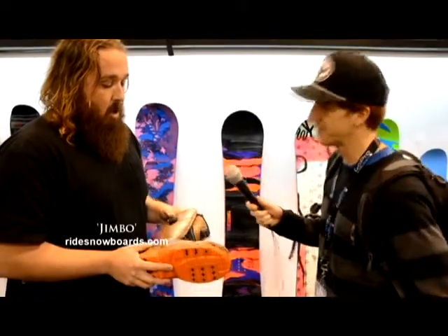Alright, it looks like we got a new boot from Ride. What are we looking at Jimbo? So this is the Lasso. This is a brand new boot for us this year.